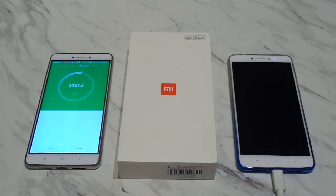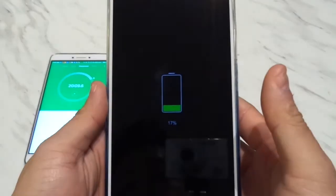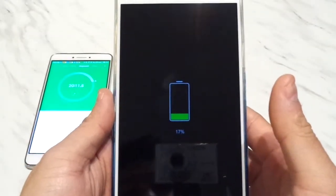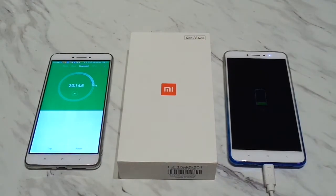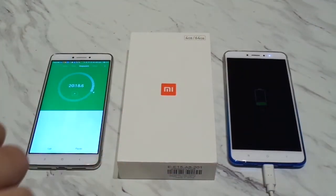Okay, so we've reached the 20 minute mark of the charging cycle. Let's see how we've gone so far. We've hit 17%, which is again on par with the original Xiaomi charger it came with. So we'll check again at the 30 minute mark.